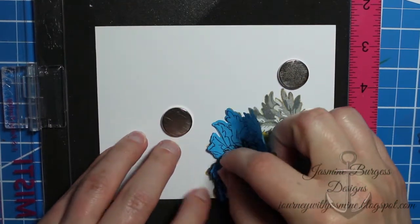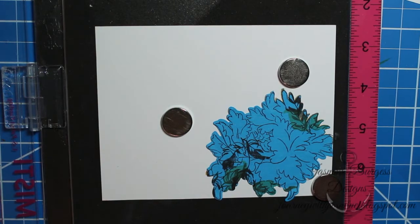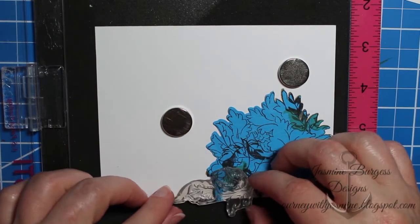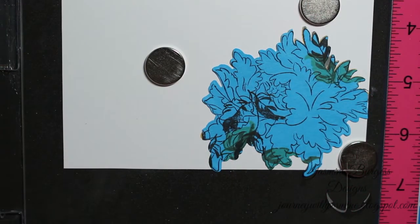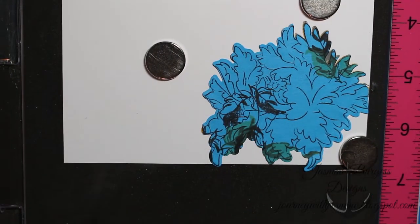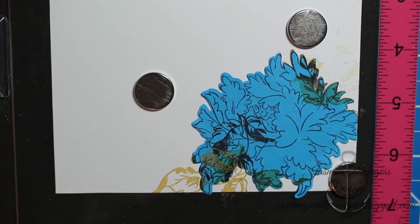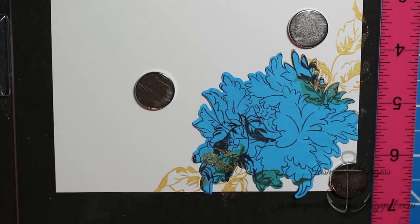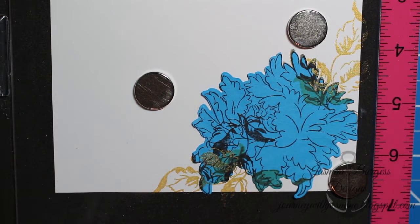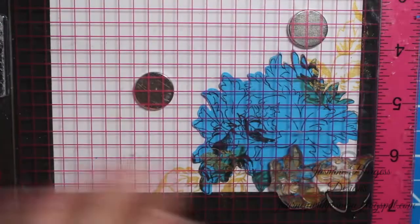The next thing I'm going to do is add my leaves, or foliage. I'm going to start by placing a mask over — I just cut that out of some full-sticky-back post-it notes. And I'm going to do my foliage outline in the Golden Glitz as well. Then I'll do the fill-in with Fog.